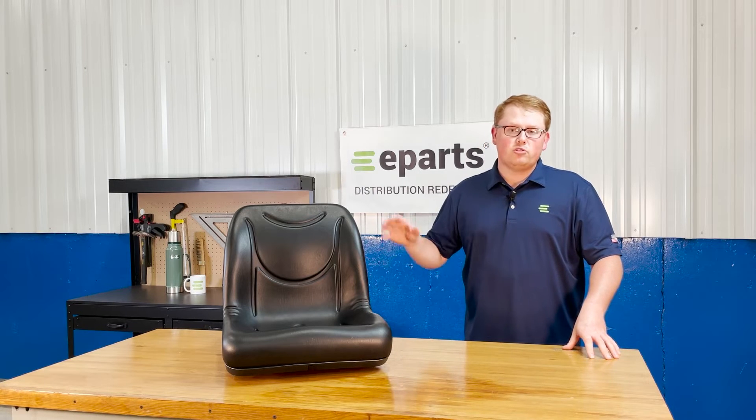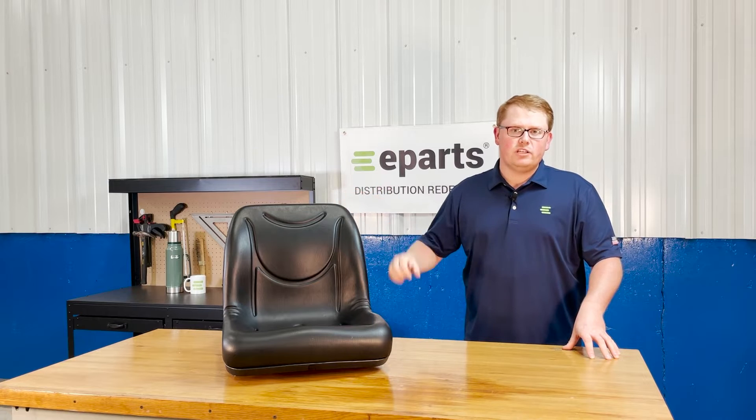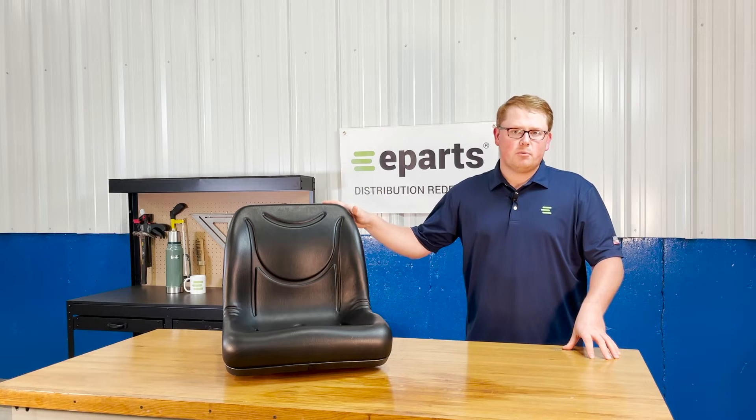For the John Deere Gators, we also offer this seat in yellow and that is part number E-VG-11696. So if you're looking for that seat, we also offer that as well, and we do offer this part number in a two-pack as well at a little more discounted price if you're looking for two seats.